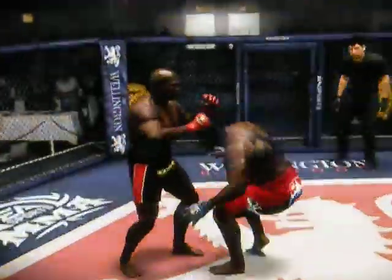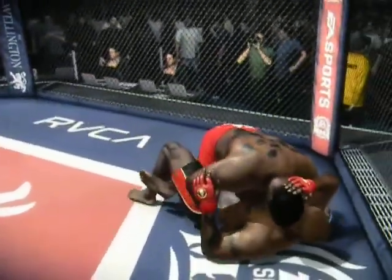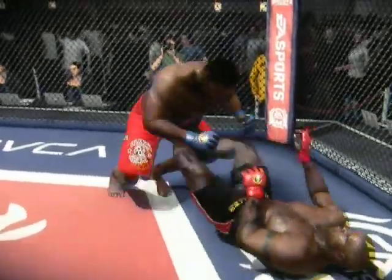And this belt is underway. It didn't take long for him to take this fight to the ground — a nicely executed takedown. Willis is sporting the red gloves in this fight; his opponent is wearing the blue ones.